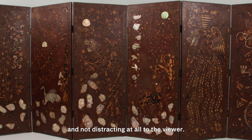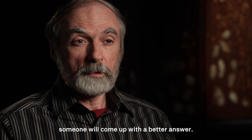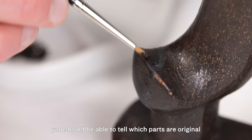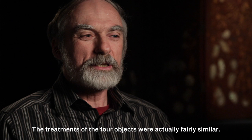In general, in conservation, when we're making replacement parts, we like to make them reversible because it could well be that in the future someone will come up with a better answer. We also want to make sure that the materials we use for replacement parts are readily identifiable as such — while they should not be obvious from any distance, close up, if you know what you're looking for, you should be able to tell which parts are original and which are replacements, so that scholars in the future won't be fooled by our work and take it to be original.